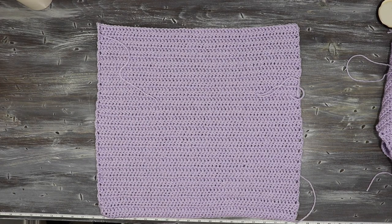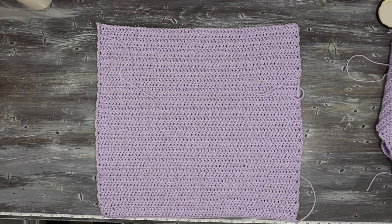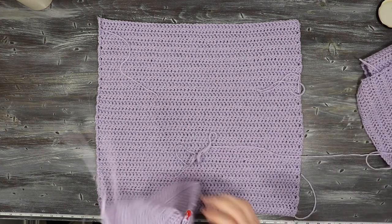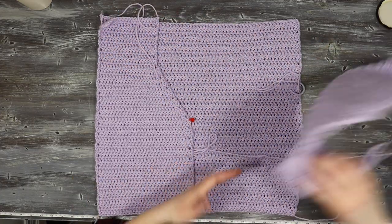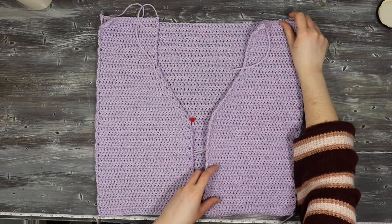For the back of this top it's going to be worked in one big rectangular piece. To make the back, you're just going to chain twice as much as you did for the first half and then work in straight double crochet rows until you get the same height as the front piece. Once you have all three pieces, place the front onto the back and join them at the shoulder seams.